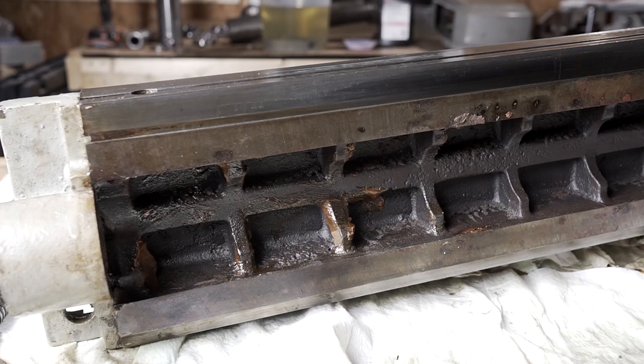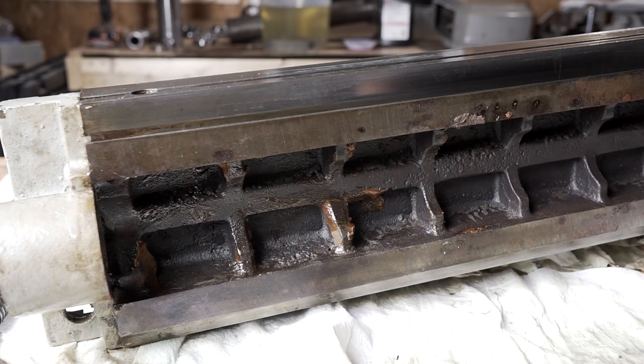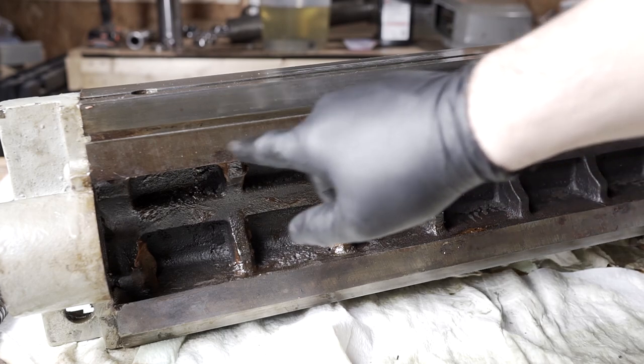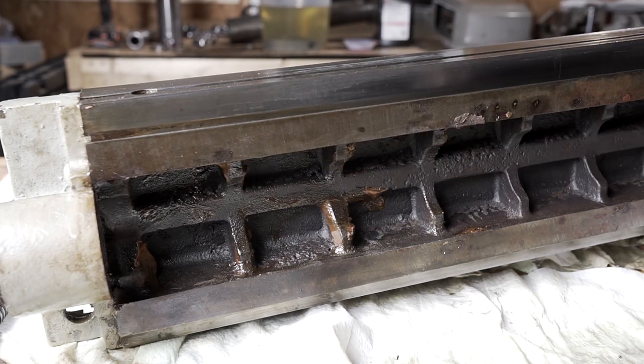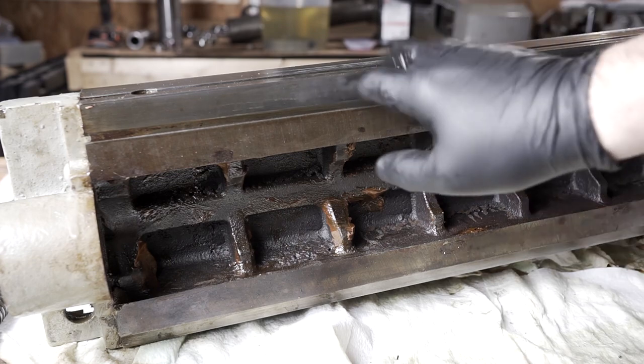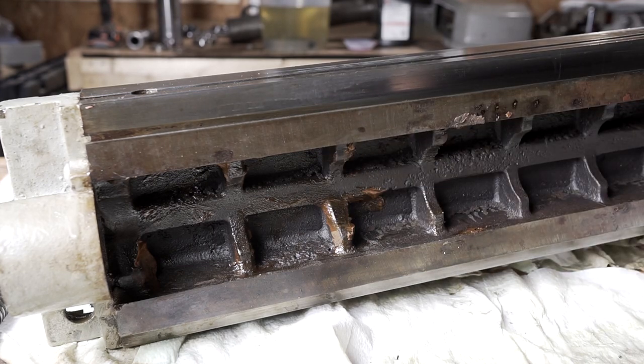I'm going to clean the bottom of the mill table now. The stuff down here I'll mostly just scrub off some of the grease and clean it up a bit. This non-machine-surface part I'll be a little more aggressive on. The dovetail itself though I'm going to be really gentle with — just some paper towels and degreaser. I don't really want to scratch up those dovetails.